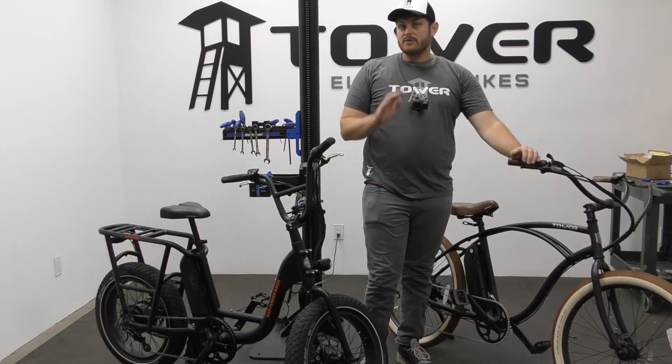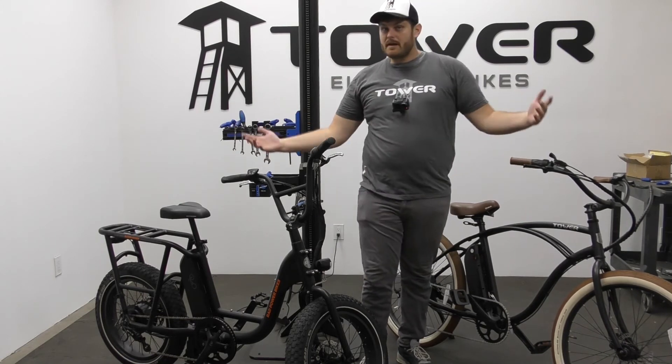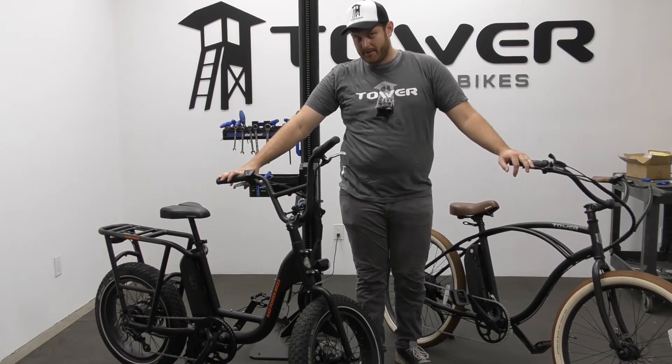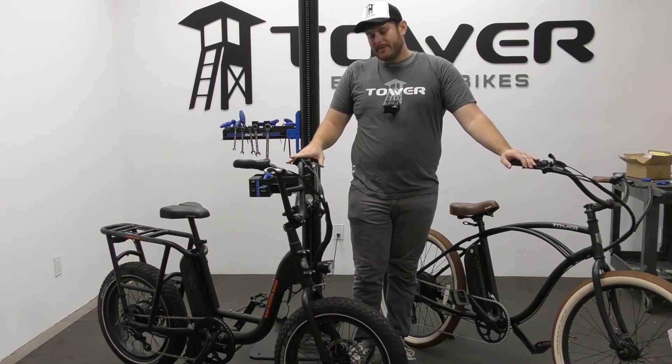Hydraulic brakes don't have to worry about that as much — they're more maintenance-free as time goes on. Like anything, they do need to be serviced from time to time, but it's much less than mechanical. Depending on how much you ride and your braking style, mechanical brakes may need adjusting once a week or every other week.